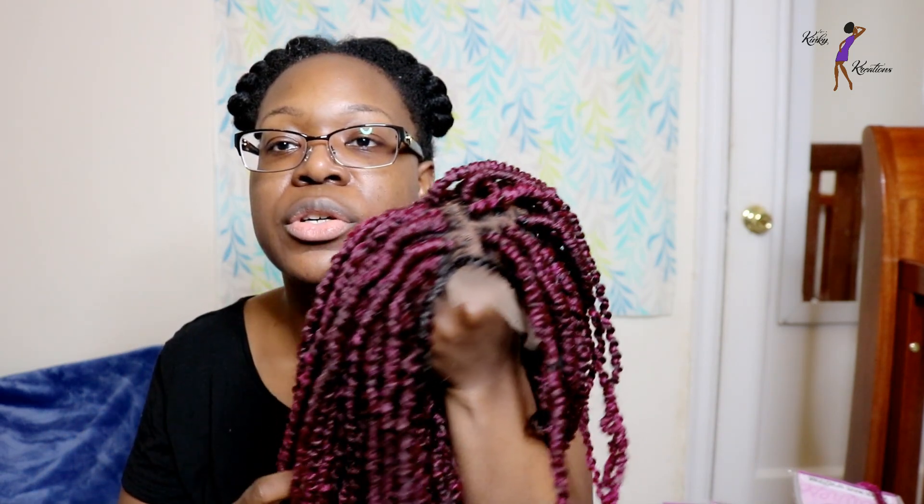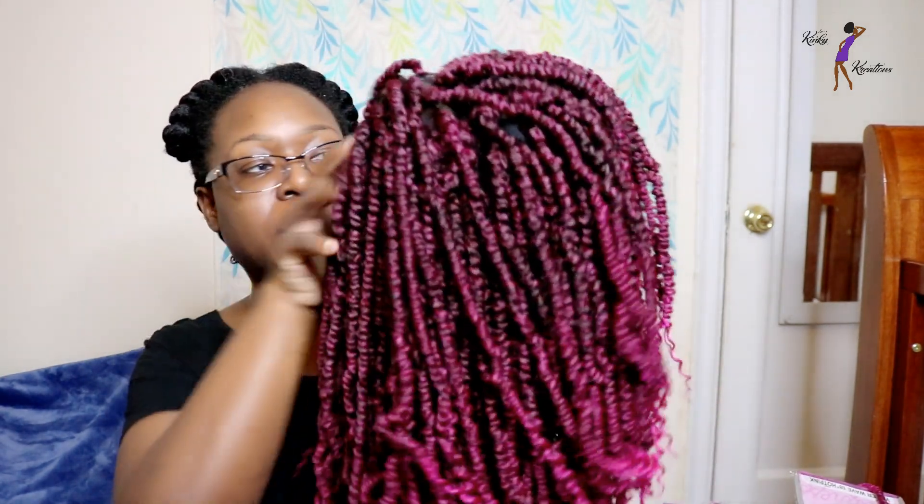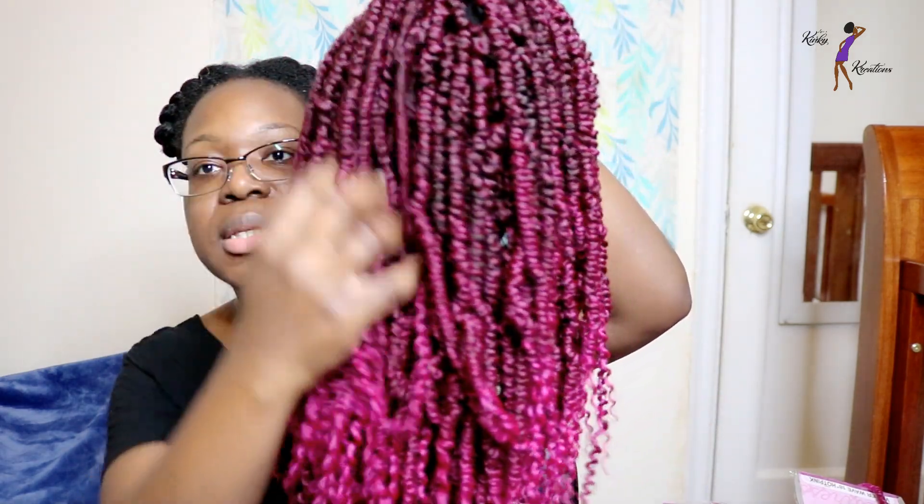This is what the closure looks like. I went ahead and attached the Bomb Twist hair to the closure, and once I attached it I kind of intertwined it into the twist so that it will blend in seamlessly. This is what it looks like.